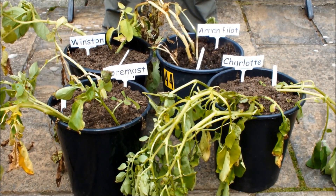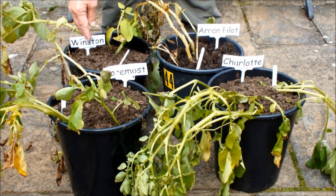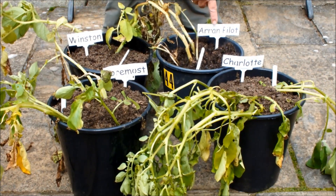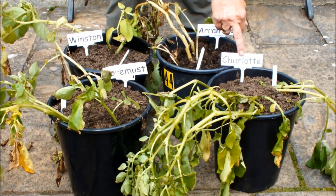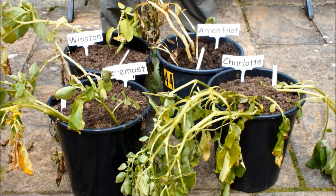Hello, time to do another four-pot shootout. This is the third four-pot shootout I've done this growing season. We're going to have a look at Winston, Arran Pilot, Foremost, and the shop-bought potato, Charlotte. Okay, let's not hang about. Let's get these early potatoes out of these pots.